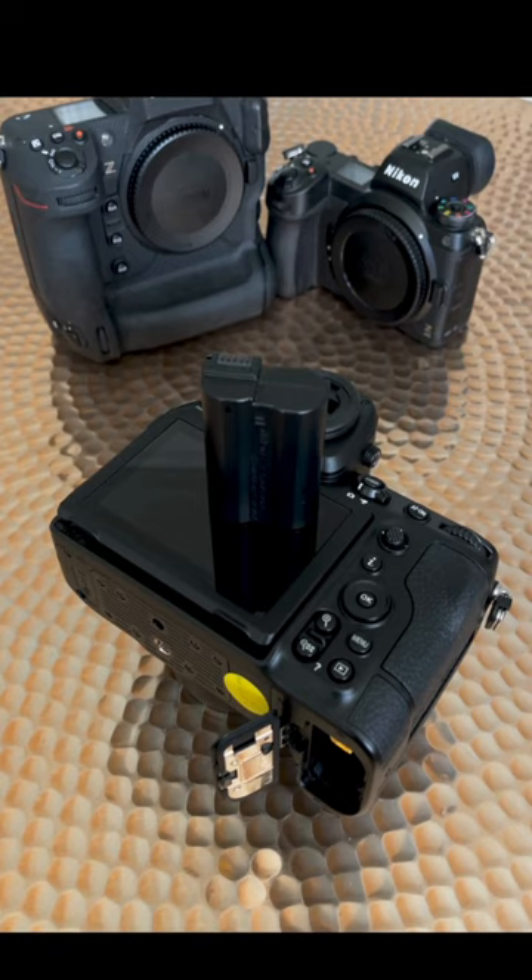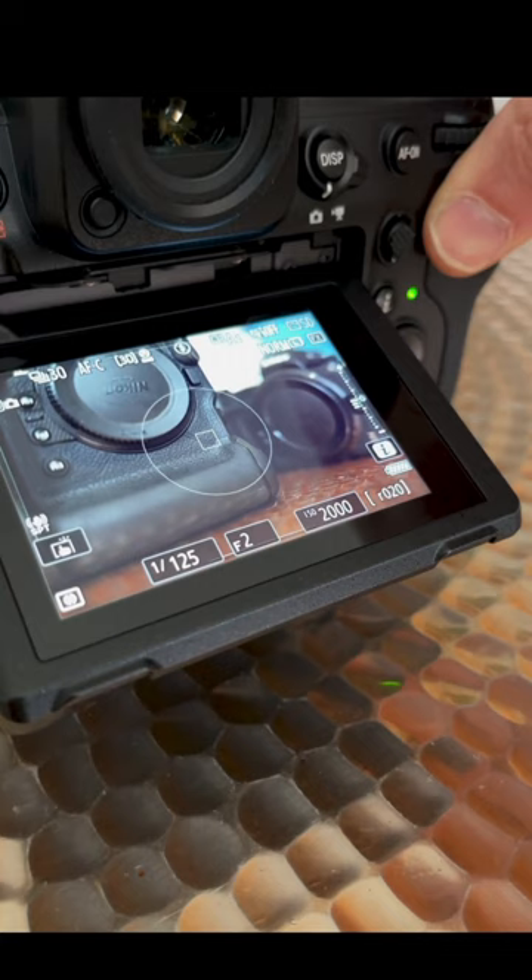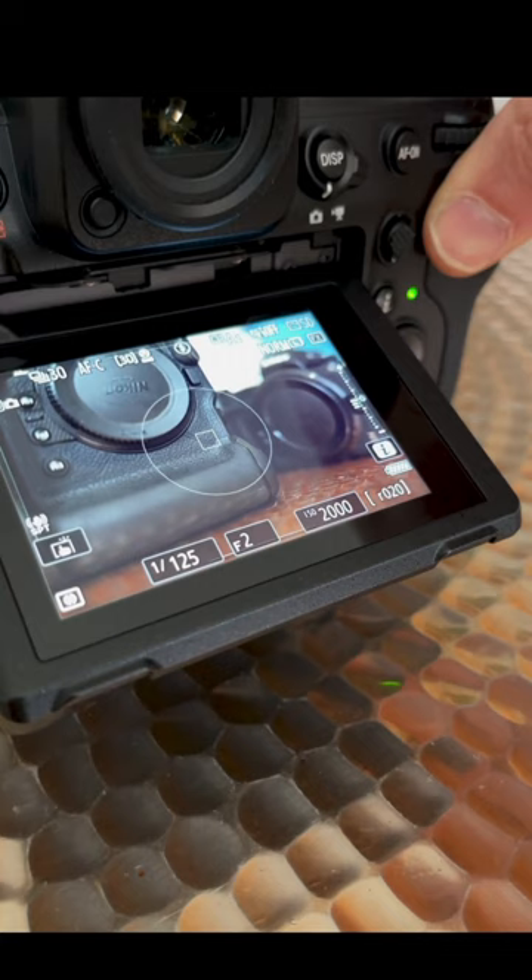The Z8 takes the EL15C batteries from current models, so can't compete with the life of the Z9, but throw a few spares in your pocket and you're still lighter. Nikon rates the battery at 340 shots per charge, but here's 685 shots and it's obviously not even touched the battery life. This camera will take thousands of images on a single charge.